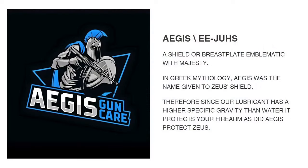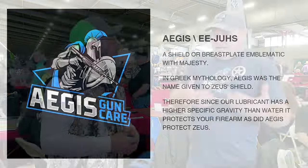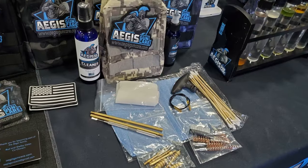Along with that, it has friction modifiers and built-in rust inhibitors, so it's a full gun product. You put it on all the metal parts, let it soak in, rub off the excess, and now you've got like a shield — which brings me to how we ended up with the name Aegis. Aegis, in Greek mythology, was the shield used by Zeus and Athena for protection. If Aegis can protect Zeus and Athena, it can sure protect your firearms. It means shield, and that's what we do — we shield your gun.